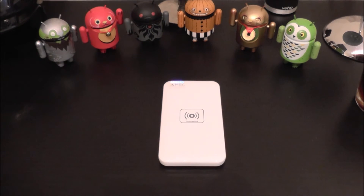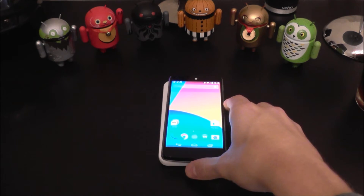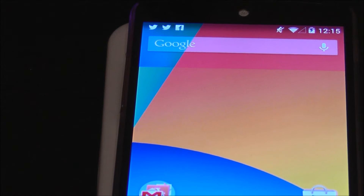So this is going to cost you £33.90. The link will be in the description and as you can see, if I pop our N5 on, it will start wireless charging immediately. Let me zoom in and just let you see — as you can see, fully charging, no problems.